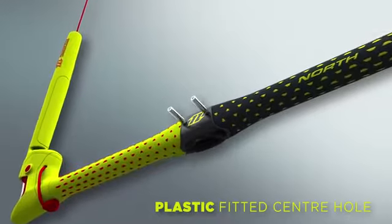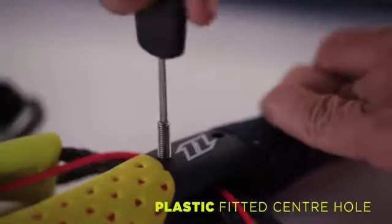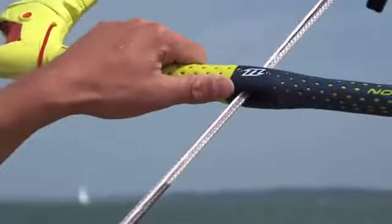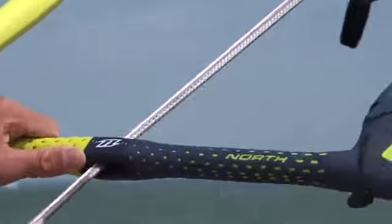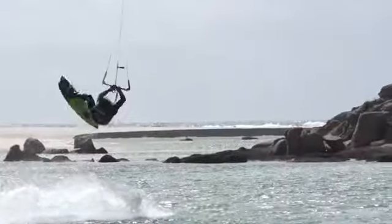The exchangeable inserts for the center hole are made of a plastic which reduces wear on the depower line. The material is resistant to abrasion, and even if sand is present it will cause less damage to the line itself. The increased diameter of the bar also increases the thickness of the EVA bar grip, offering a lot more comfort to the rider.